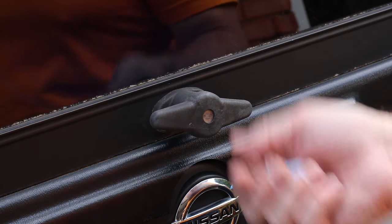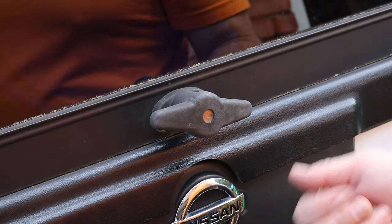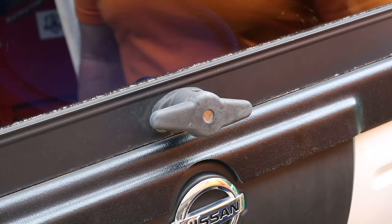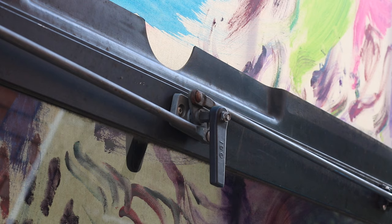I spent like five bucks on these keys getting new ones made, and they're useless too. I'm going to see if I can get my money back on those.